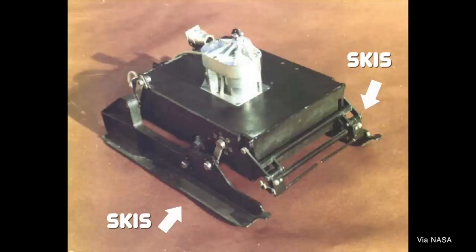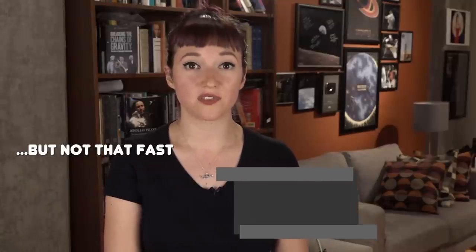The rovers were designed not to roll across the surface but to kind of step like cross-country skis. Basically it would move by shifting one ski in front of the other, shuffling along the surface. And it wasn't exactly a free range rover by design — it was connected to the Mars 3 lander by a 50 foot, or 15 meter, cable, so it could only go as far as that tether would allow.